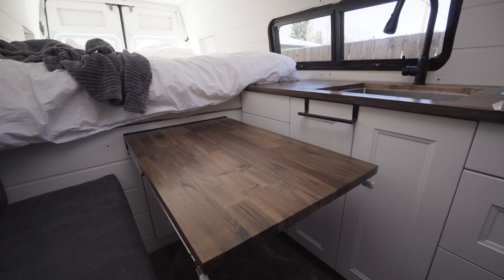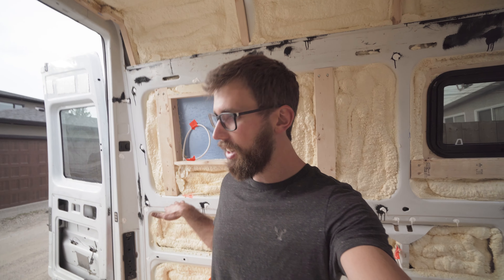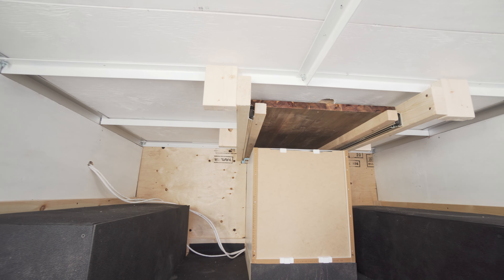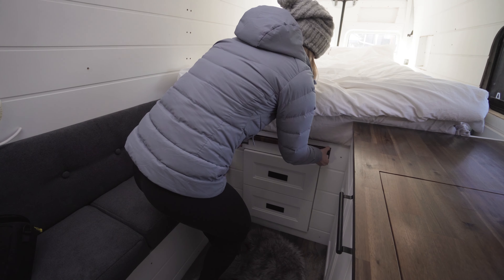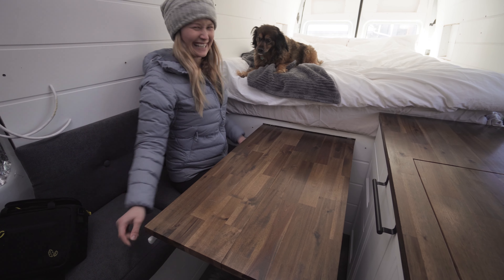Welcome back to the blog guys, today we're gonna be installing a bed frame for the camper van. This is something I gave a lot of thought — we're gonna be building the bed frame directly across the back of the van, building storage shelves on one side, and we're also gonna have our table slide out from underneath. It took quite a bit of measuring and lining things up, but I think I've got it figured out.